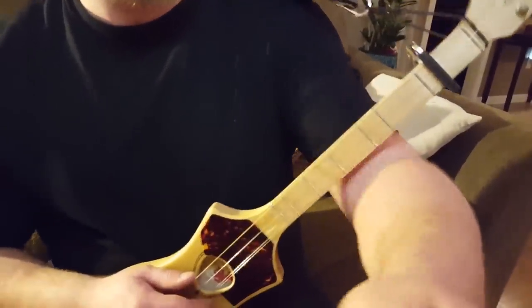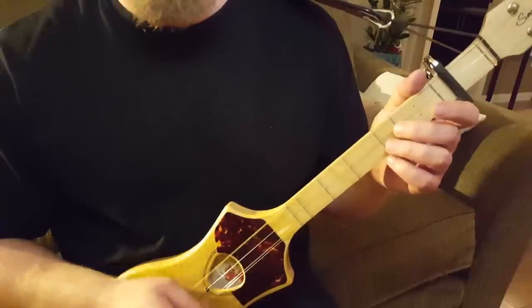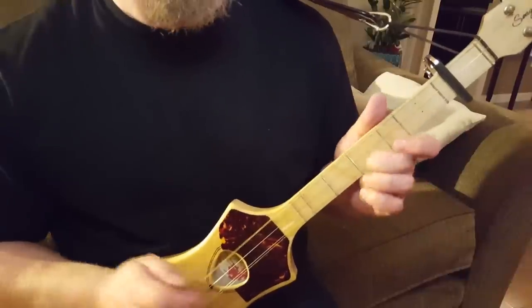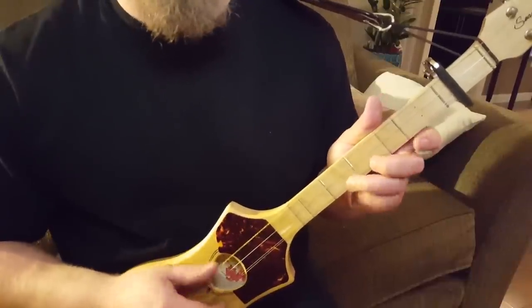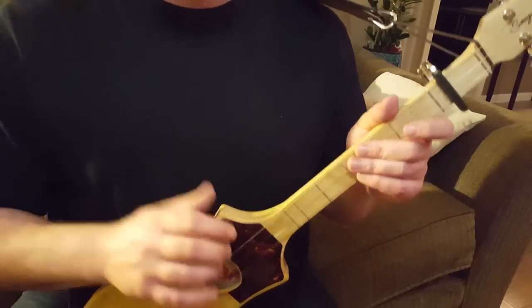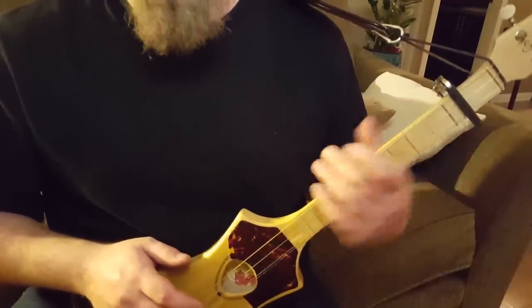Mississippi Hill Country Blues is based off the whole song being in one key. You can look them up — Justin Johnson explains it on his video. Basically, you just keep a steady beat and then you use a slide to play your other notes. Mind you, we don't technically follow that because we do change keys in a song.